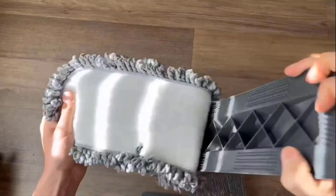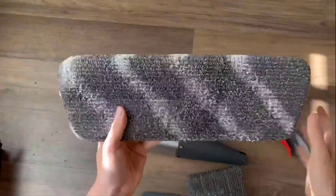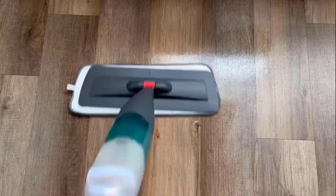It comes with two different kinds of washable pads to achieve wet and dry cleaning in one mop. If you face any issue regarding the product, contact the seller, as they offer a 1-year money back guarantee.